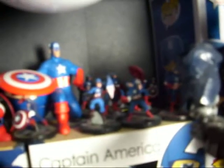And I got back there a bunch of Hero Clicks, and then back here I got the bobbleheads and Mighty Mugs.